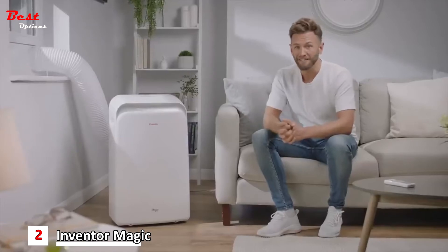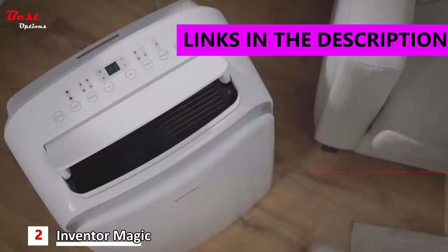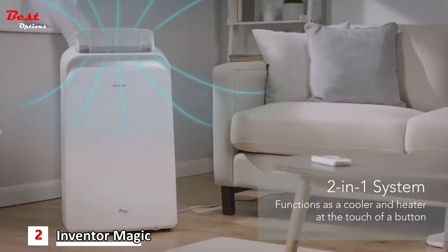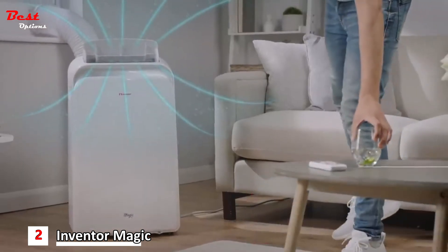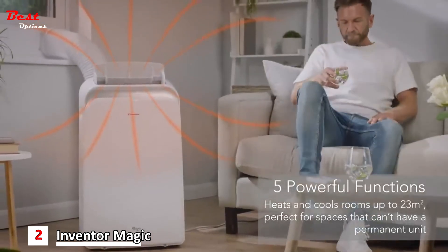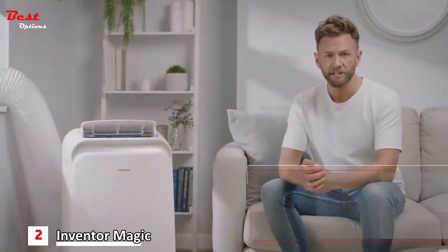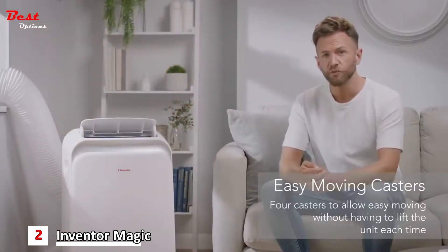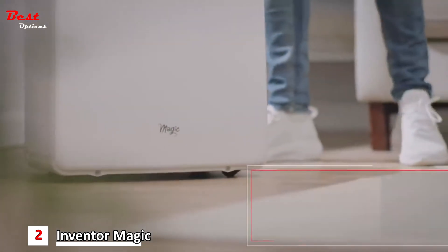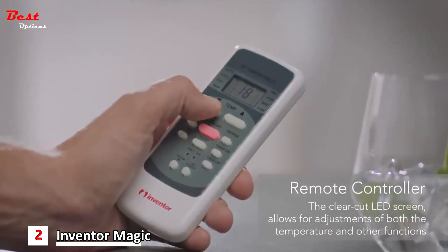Cool down on a summer day or warm up when the weather turns with the Inventor Magic Portable Air Conditioner. Enjoy the best of both worlds with this two-in-one heating and cooling system, the ideal solution for spaces that can't have a permanent built-in unit. This multifunctional air conditioner comes with five functions that can heat or cool a space up to 23 metres squared. With a minimalist and contemporary space-saving design, the air conditioner sits on four integrated EZ Roller casters that swivel so you can move it around the house without having to lift or carry it. And it comes with a remote control too, so you can create the perfect environment at the touch of a button.